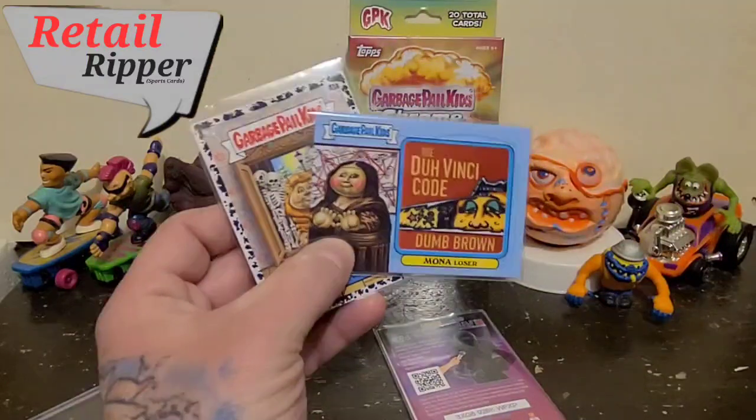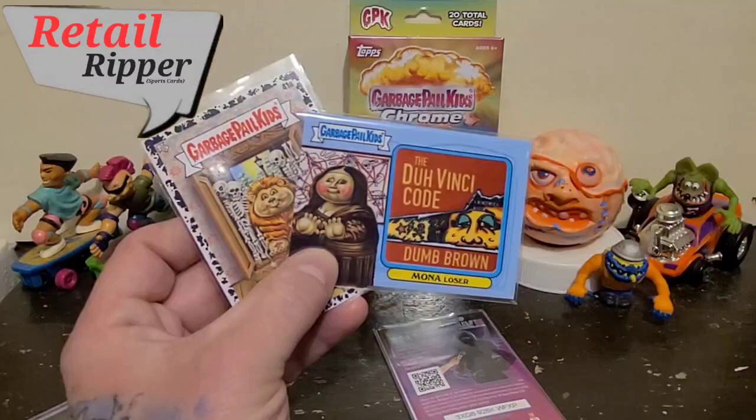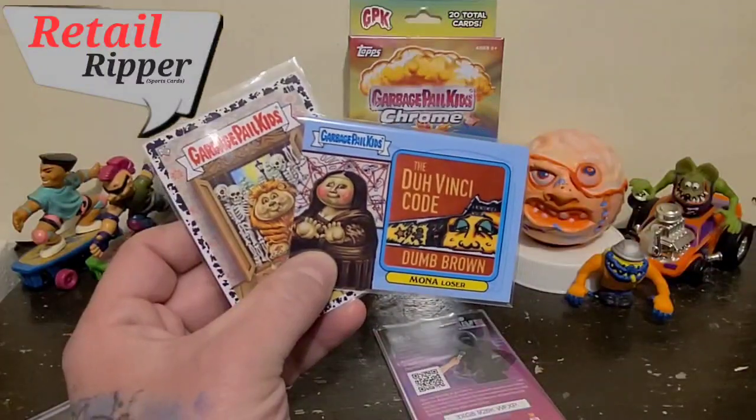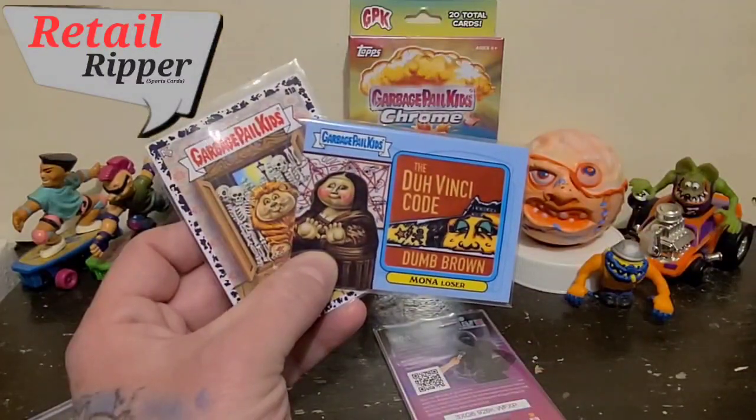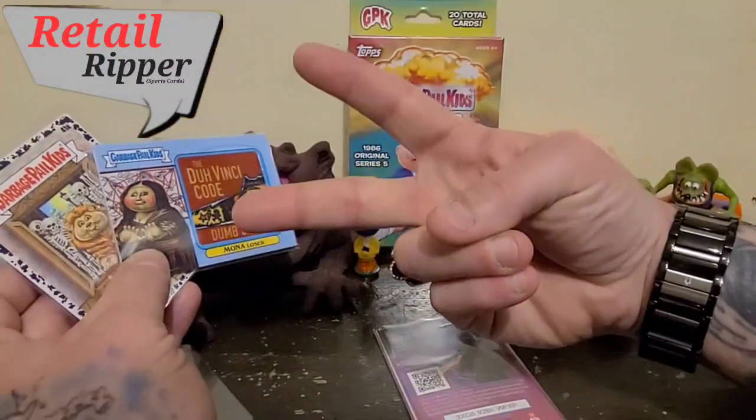Not a bad pickup for just a single pack to rip for tonight. So until next time, ladies and gentlemen, take care and have fun collecting whatever it is you collect. Bye bye now.